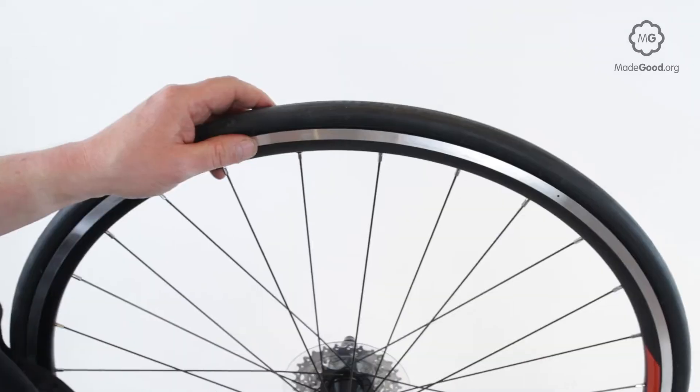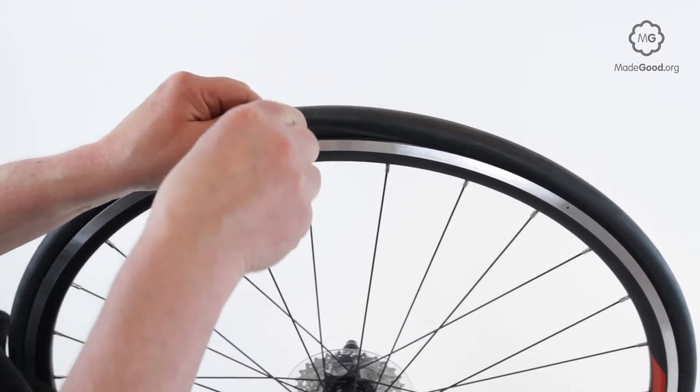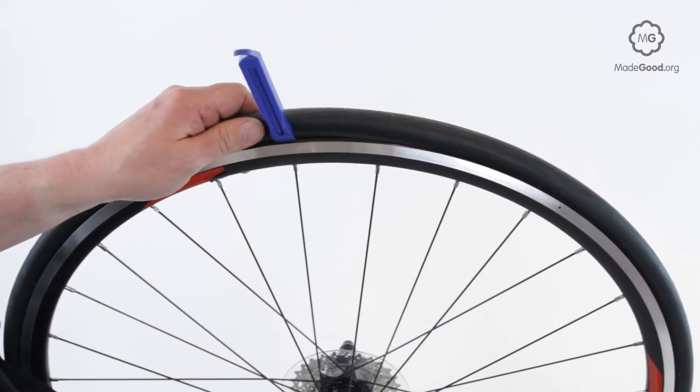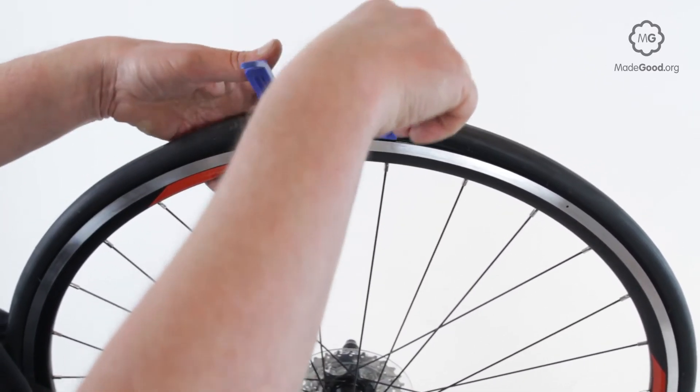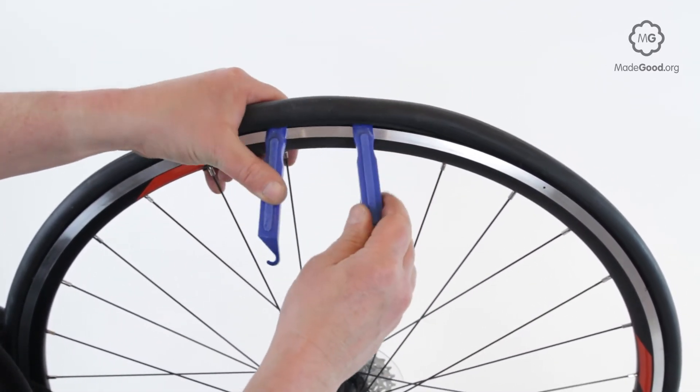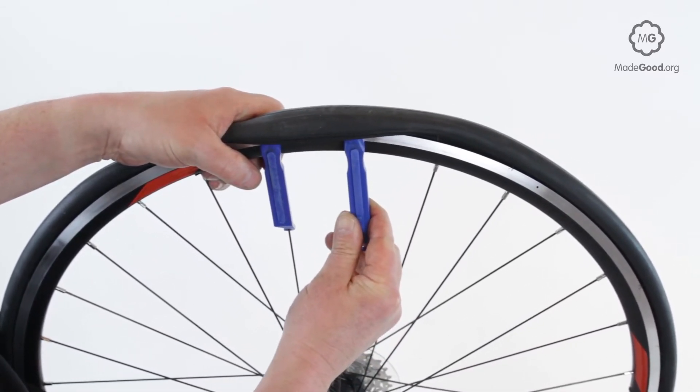Keep your hands over them when levering so that if they do break, nothing will fly off and hit you in the eye. Position a lever next to a spoke. Push it down between the rim and the tire to a position where it will hook the bead when rotated downwards. Push another lever in close by. Carefully push them both down together. Hook one onto a spoke.